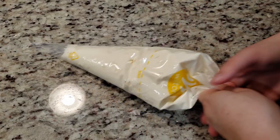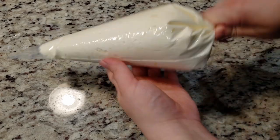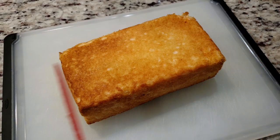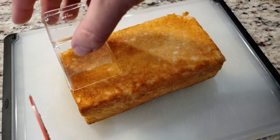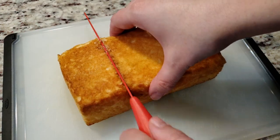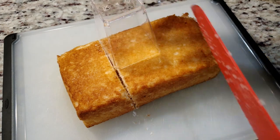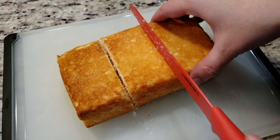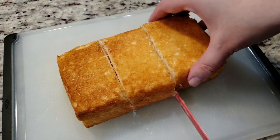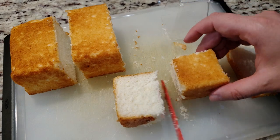Once it looks like it's all mixed together, stuff this into a piping bag, which is also linked down below in the description box. Set that off to the side — we need to prepare our cakes. I purchased this block of angel food cake from Walmart in their bakery area. To cut it down to size, grab a cup and eyeball where you want to cut it. You want to keep it pretty close to the same size as the width of the cup. This is fluffy cake so it'll pack down nicely. Grab a slice, cut it in half, and then cut each half into 3 equal pieces.